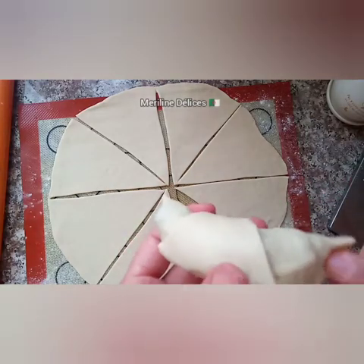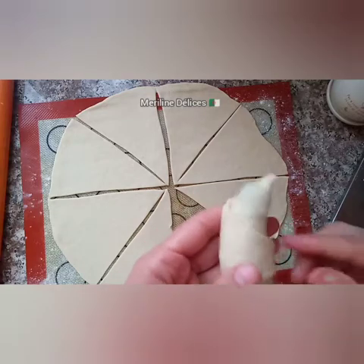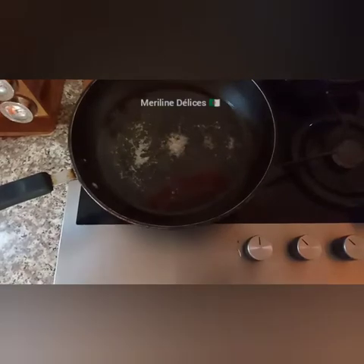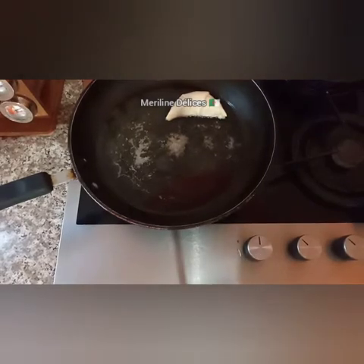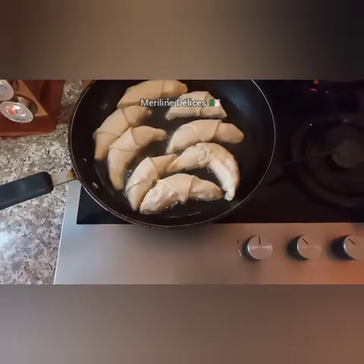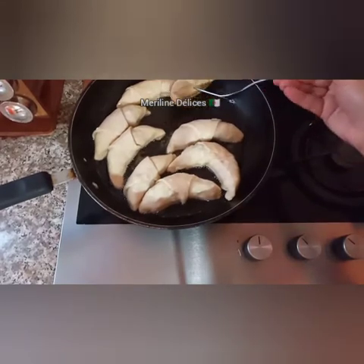We will continue to cut in the pan. This is a very interesting color. At the beginning I make it a little more soft. You can see the color as it cooks.